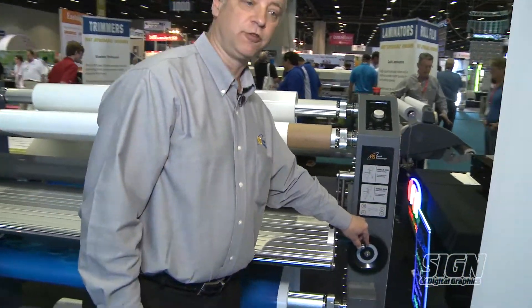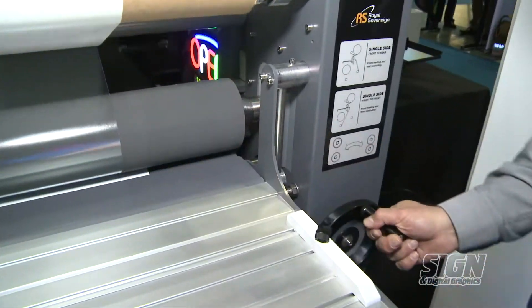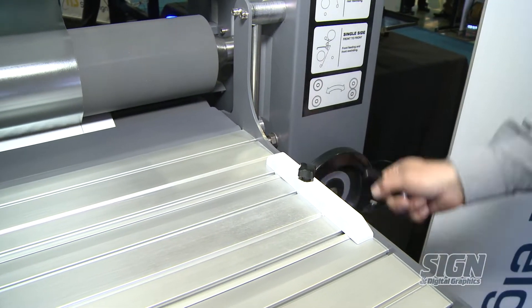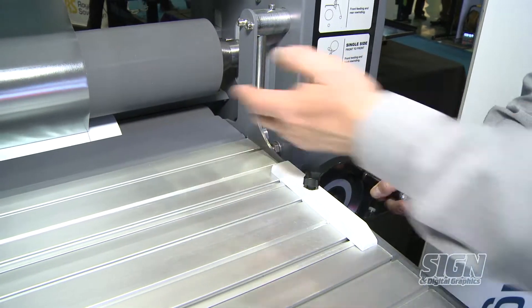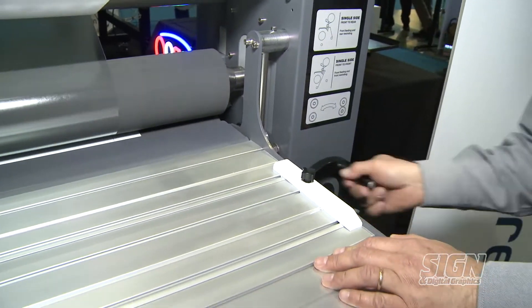Over here we have adjustment for raising and lowering the rollers. We can raise the rollers up by turning this, and turning it back down to set your nip adjustment on the laminator.